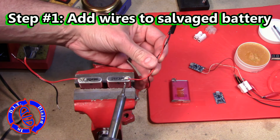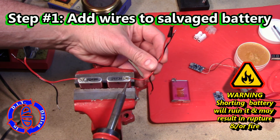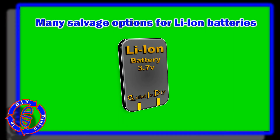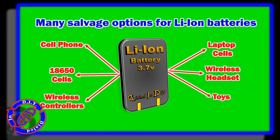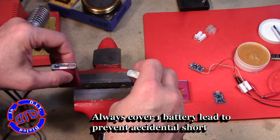The individual cell I'm using in this project today is a 3.7 volt battery that came out of a laptop battery pack that I had salvaged. But there are tons of other options where you can salvage a lithium ion cell to use in a project like this, and in many cases you can find them as a single cell that you don't have to take apart from a previously assembled battery pack.